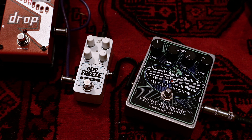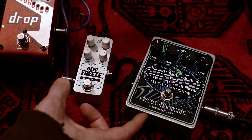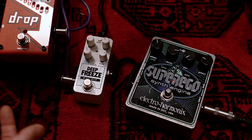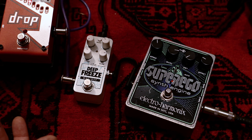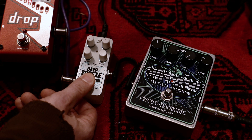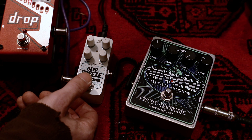Let's finish this video the same way I started — the way I like to use these pedals: with very long delays and very huge reverbs. Enjoy, and see you soon.